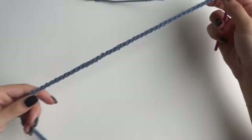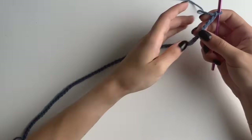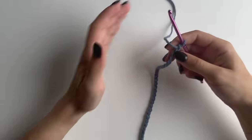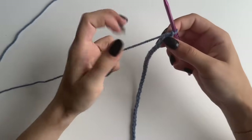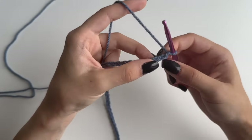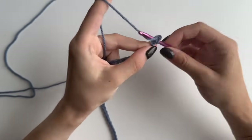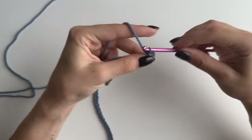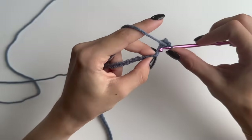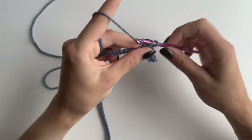I've just made my chain which is 74 chains in total — 72 plus two. You can do any multiples of three plus two on top of it. Once you've got that done, begin your first row which is going to be single crochets. Skip the first chain and into the second one do a single crochet, and continue making single crochets into every single chain. Mine is going to be 73 single crochets altogether.